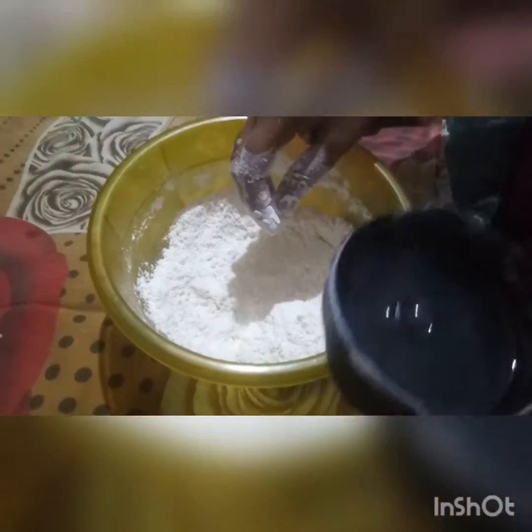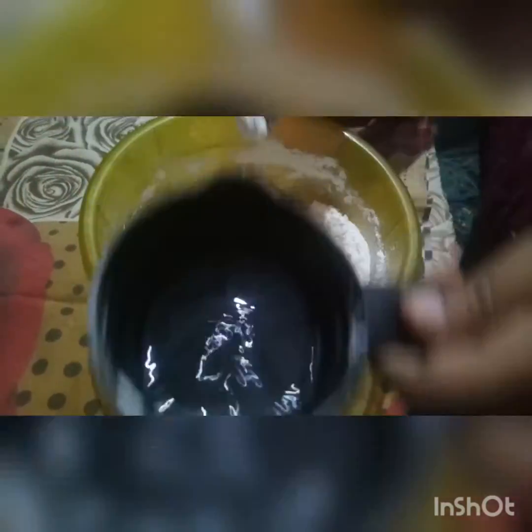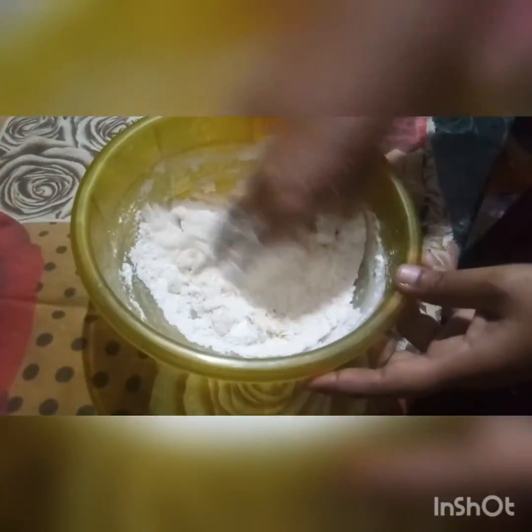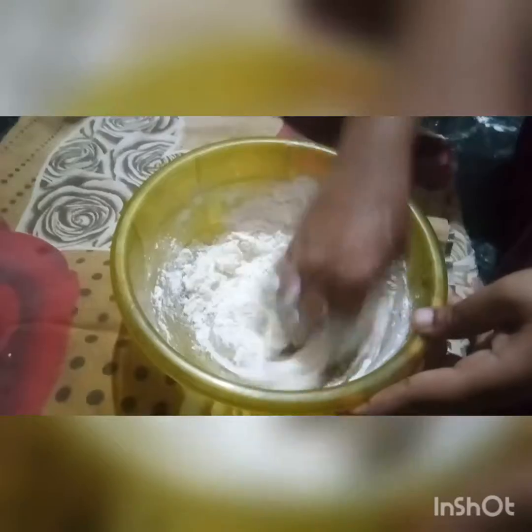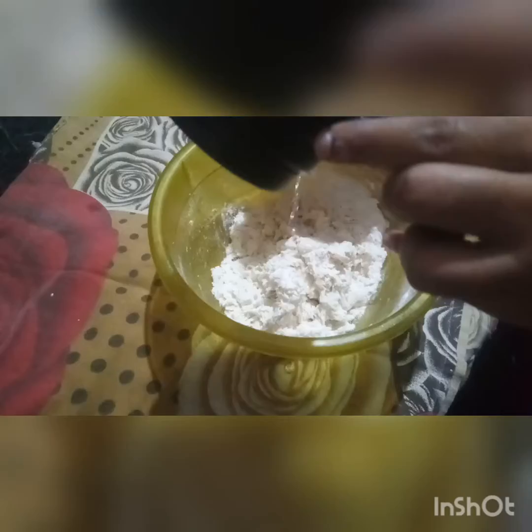Then add 1 tablespoon and mix it in. Add some cheese. This is about 5-30g.